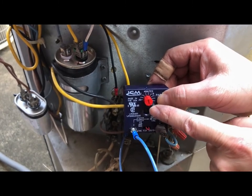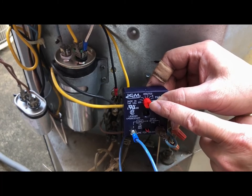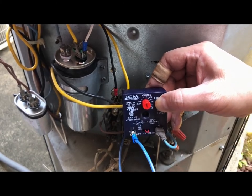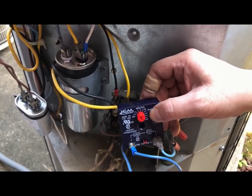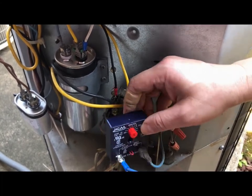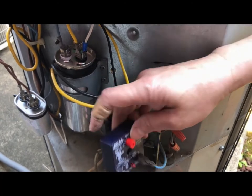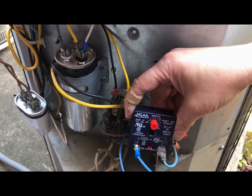How this works: when the thermostat inside the house turns on, three minutes later your AC compressor will turn on. This prevents your compressor from locking up when power keeps kicking on and off, which can damage your compressor because it has a lot of pressure inside — just like I explained in the first video. And that's it, that's all you have to do.